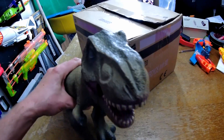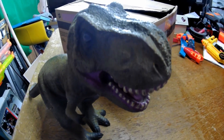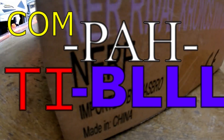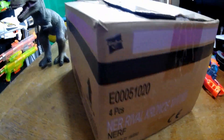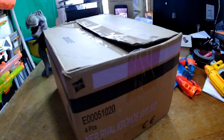Oh look, it's a box! It doesn't look very compatible! What was that you said Mr T-Rex? I said it doesn't look very compatible! Compatible? I would be so disappointed if the company that made this box told me I had to use a specific type of ammo with the products within this box! Me too! I wish it were more compatible!